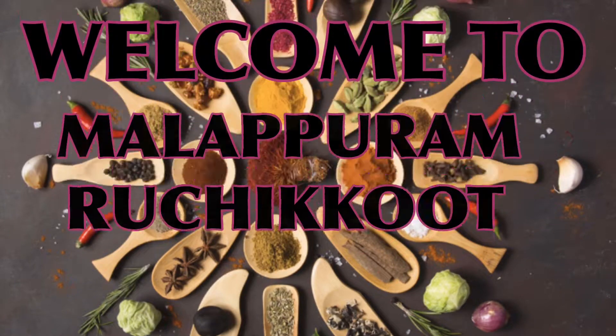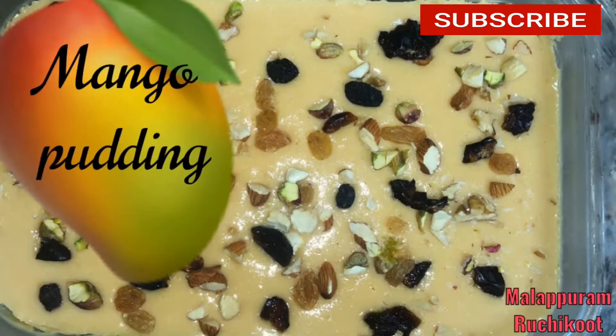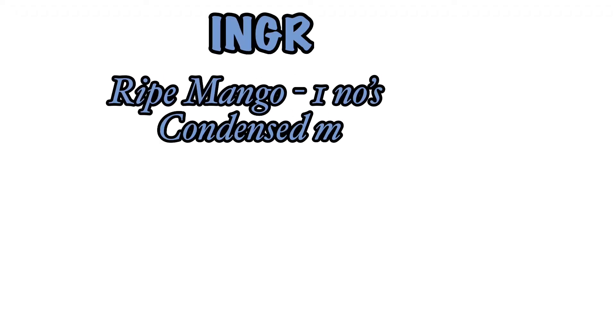Hello, welcome back to Malapuram Rajiku. Today we are going to prepare a tasty mango pudding.